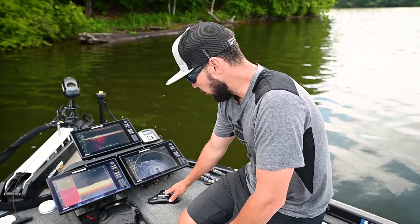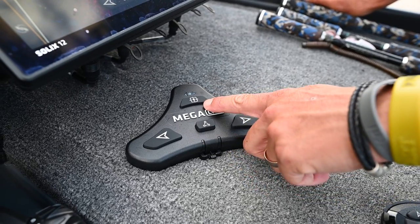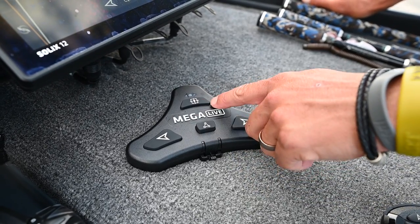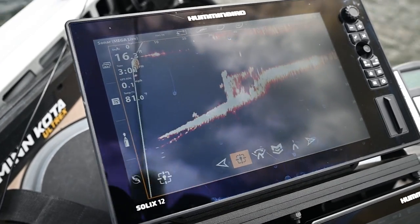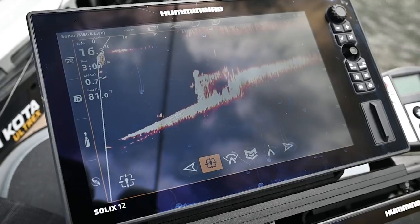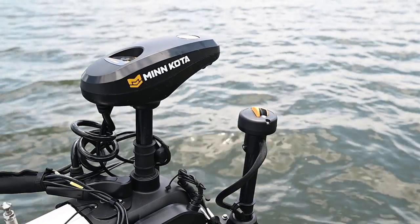The main button up top is going to be Target Lock — one of your major features. When I sweep around and I see a big brush pole or a big stump, I'm going to hit Target Lock and Mega Live is going to lock onto that target and never let go. No matter where the boat goes, it's going to be locked onto that target.